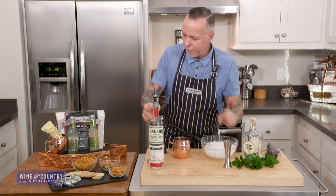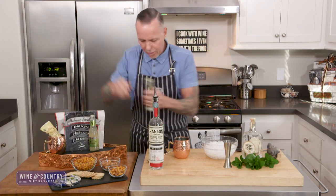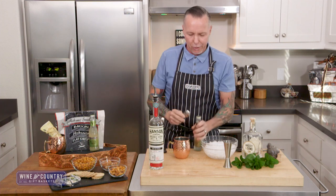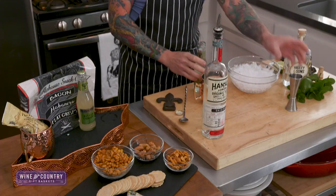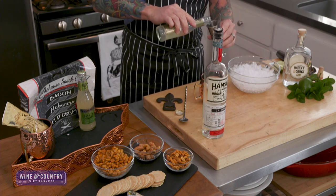And then the star of the show — our Fevertree Ginger Beer. I'm going to do four ounces of ginger beer.